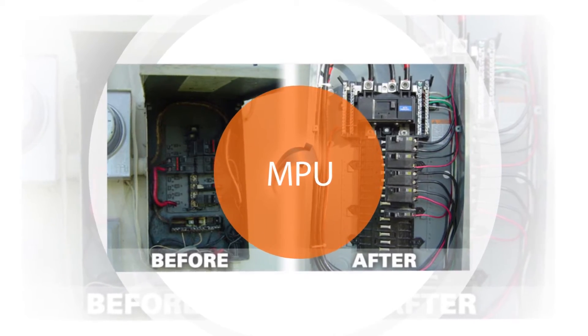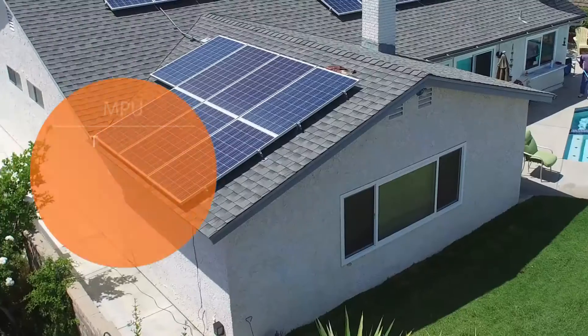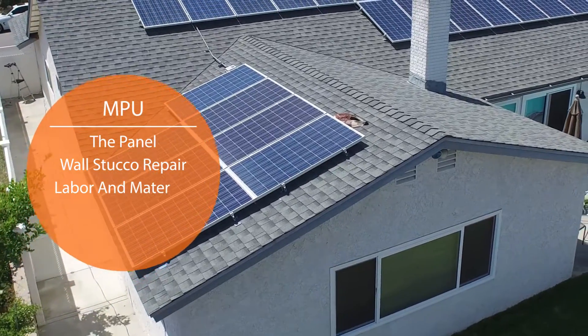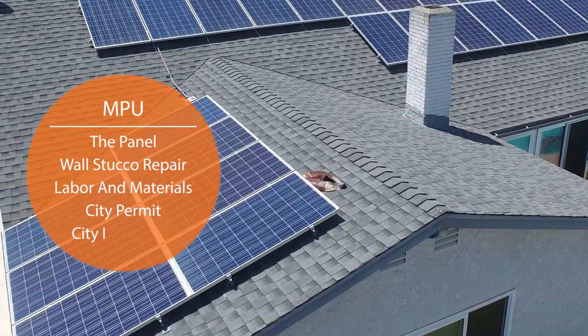Here's what's included in your main electrical panel upgrade: the panel, wall stucco repair, labor and materials, a separate city permit, and an additional city inspection.